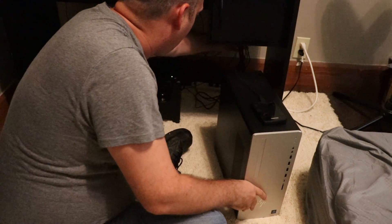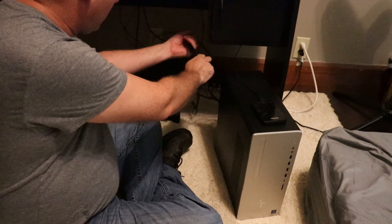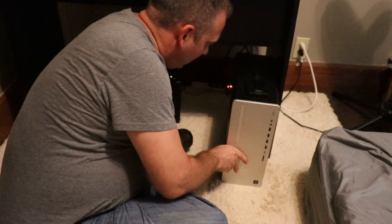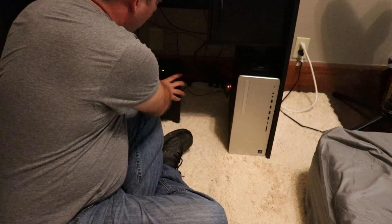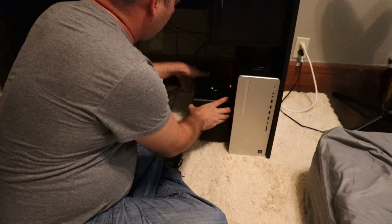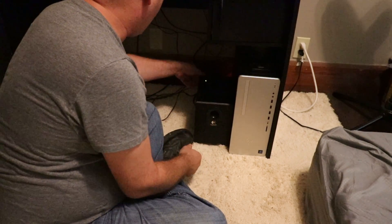We're just gonna go ahead and pull all your wires up in here, then you can snake them and tie them together, or you can just pull them up and drag them behind. Push your tower back to where you want it and put your speaker box over near your tower somewhere where it's out of your way.